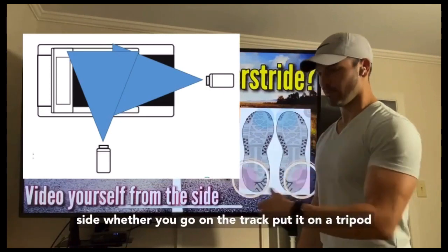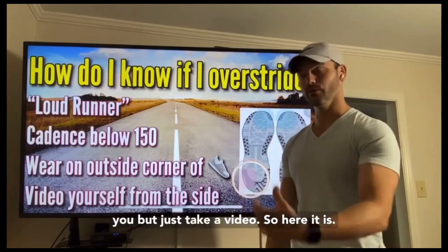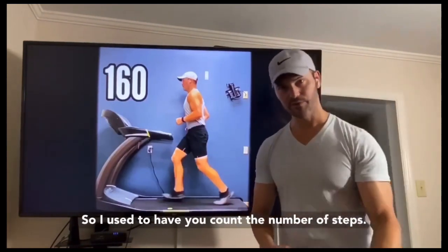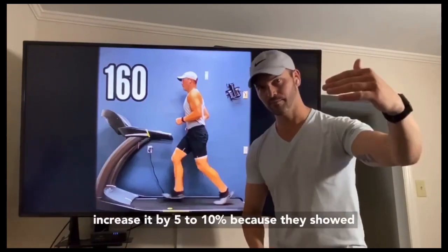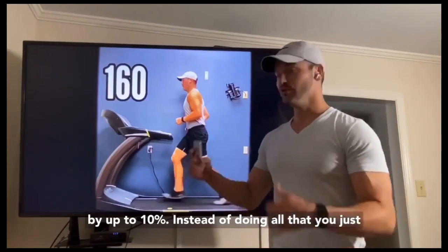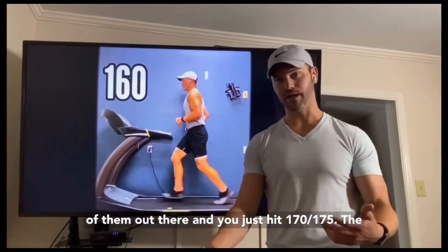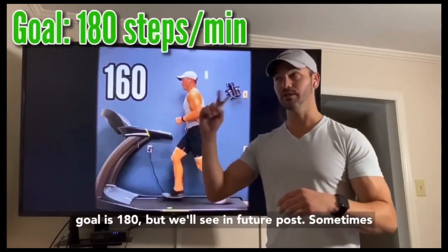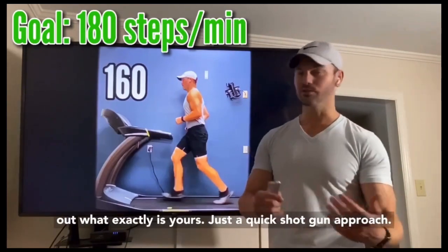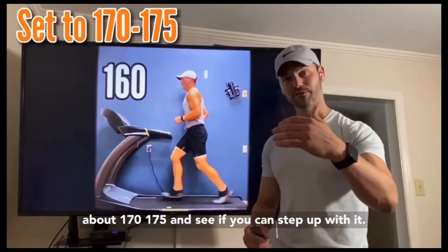The other way is to video yourself from the side — go to the track, put it on a tripod, hit slow motion, or go to a treadmill and have somebody film you. Here's the first fix: increasing your step rate. Instead of counting steps and increasing by 5–10%, just download a free metronome app and set it to 170 or 175. The goal is 180, but as we'll see, sometimes too high a cadence can be detrimental. As a quick shotgun approach, try putting your step rate up to about 170–175 and see if you can step with it.